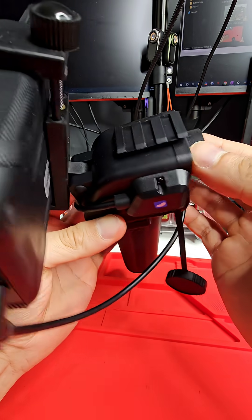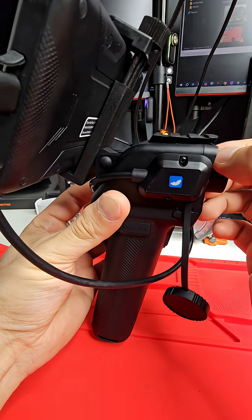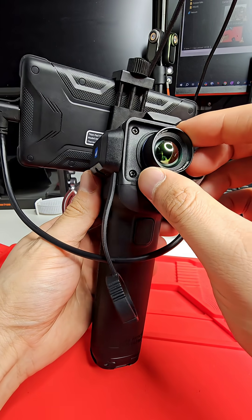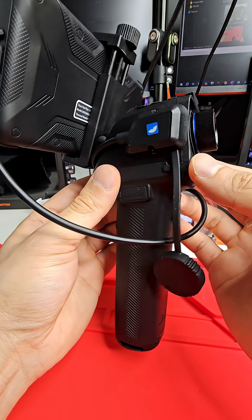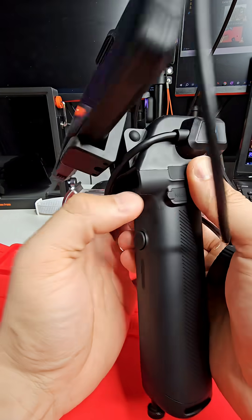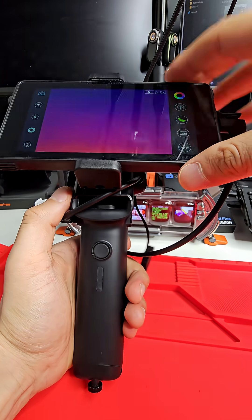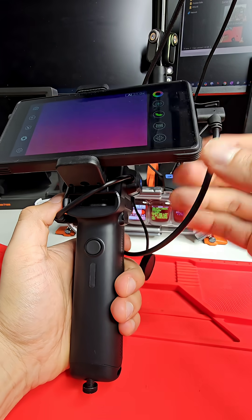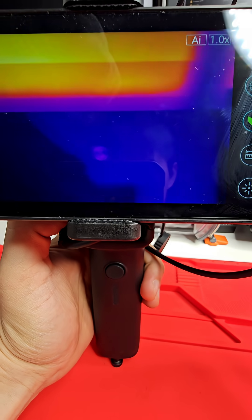It rivals the performance of the more expensive X3. If you're someone who's looking to scout ahead, observe, or if you're a hunter, this is a great value unit. It comes with a handle that functions as various mounting options — you can disassemble it, attach it to picatinny rails, or mount it on your helmet and run it to the Titan screen, also from Thermal Master, so you can have thermal vision while walking around.